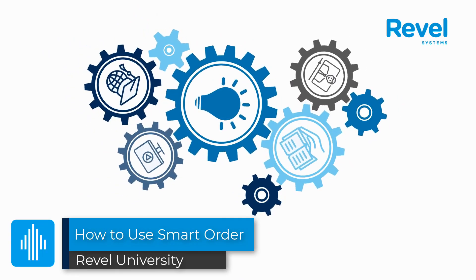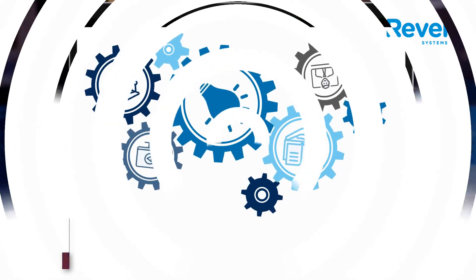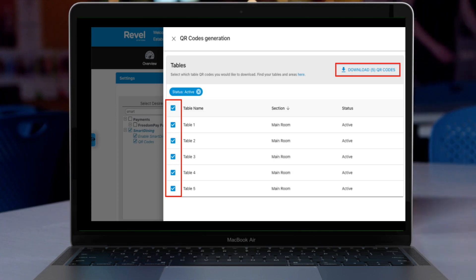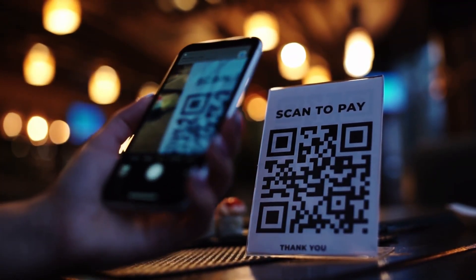Hi, this is a video demonstration on how to use Revell Smart Order. To begin, merchants will need to generate QR codes from the management console. There's one QR code per table listed. They'll download the codes and then print them out for the customers to scan.